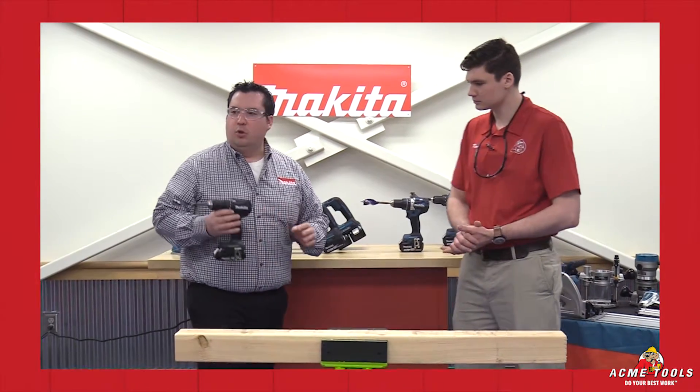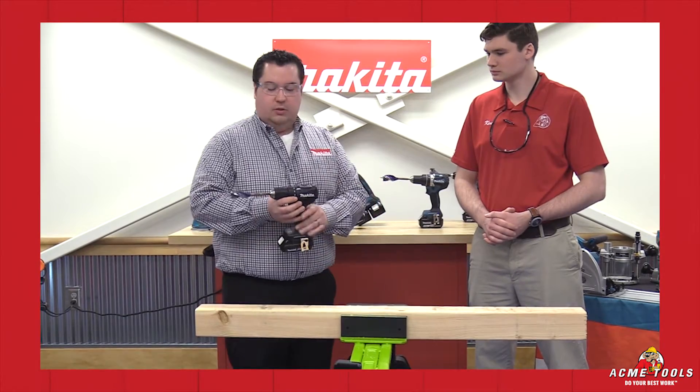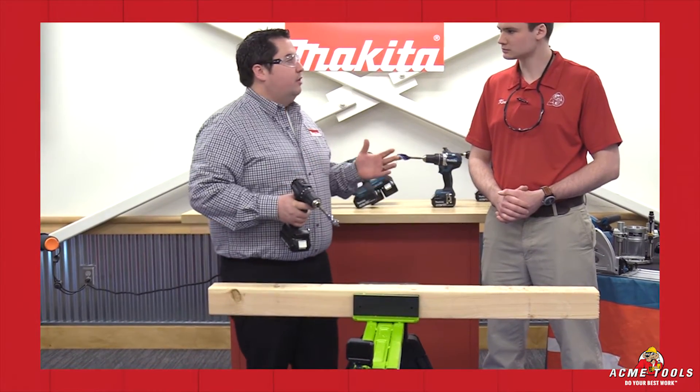So we're going to start with our subcompact. This is a new line, a new category actually in the power tool world — the size of a 12 volt, but it takes an 18 volt platform. I also want to show you with these tools what we have is called star technology.